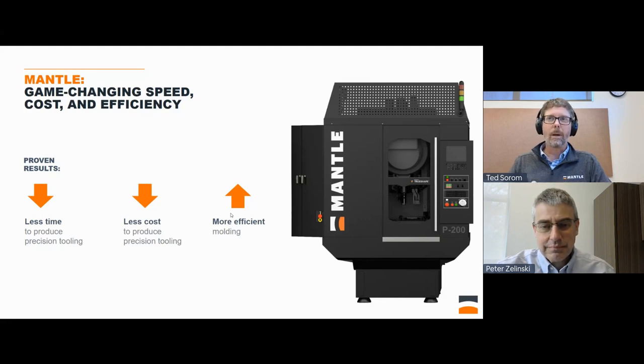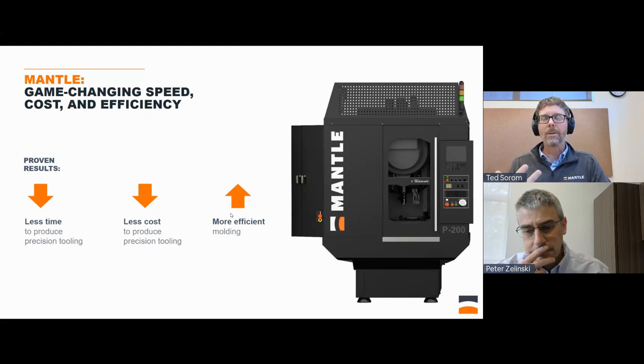Usually in manufacturing or product development you think of fast, cheap, and high quality — choose two. Our technology is really unique in that we actually can deliver on all three: we improve the speed, improve the cost, and actually improve the quality of the part by controlling the temperature during the molding process — for instance, in an injection mold — better than you could otherwise.